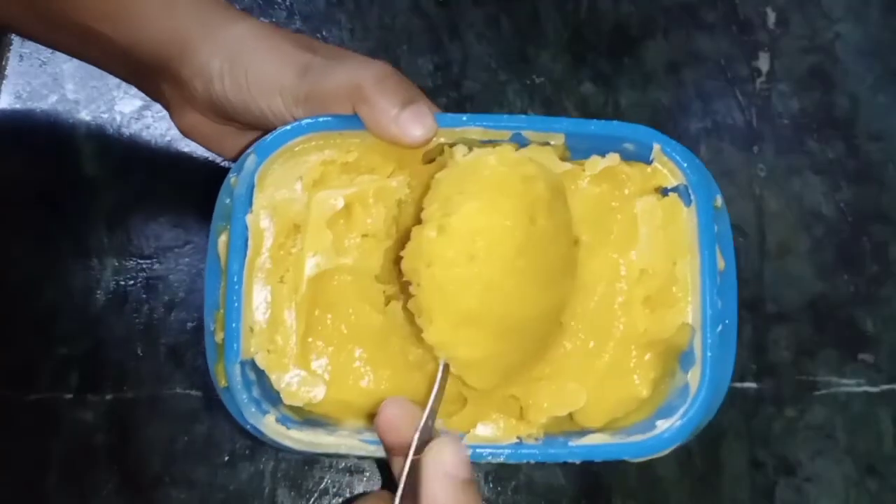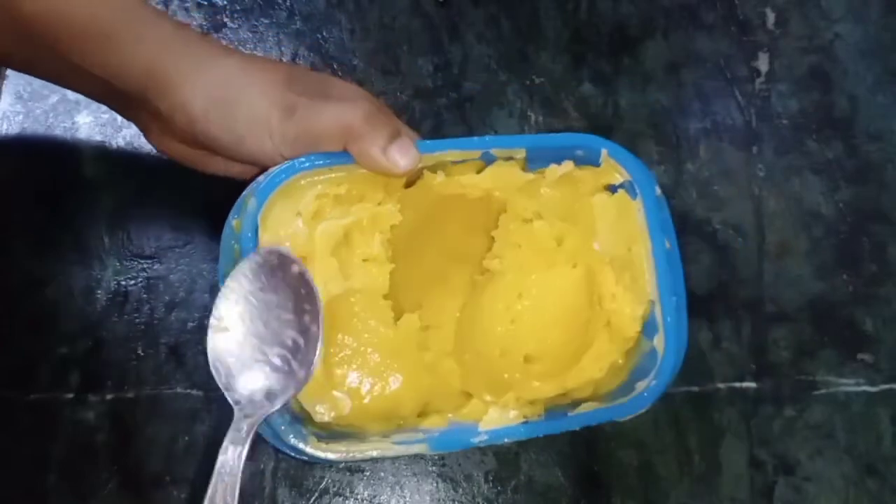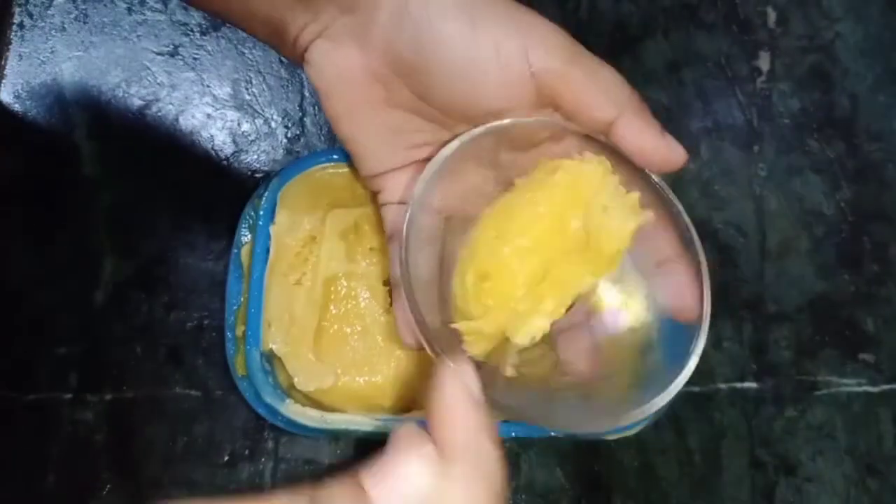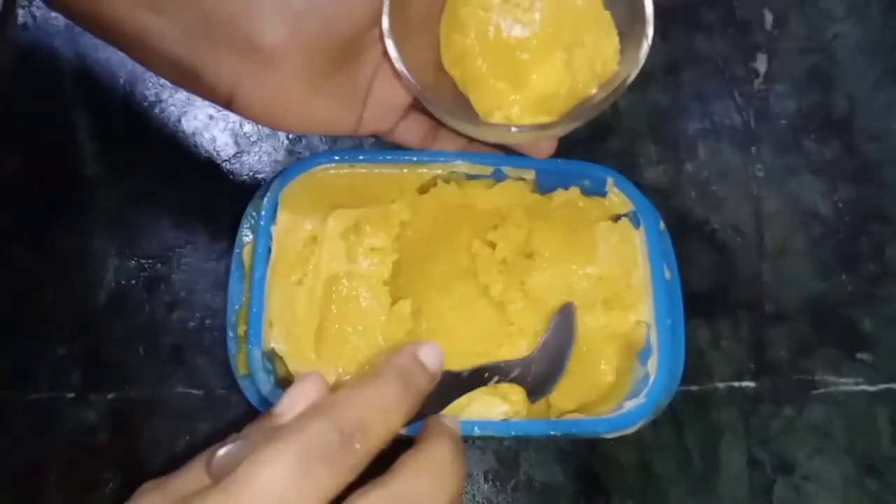Let's see how this ice cream is coming. It's very good! Put it overnight in the freezer.